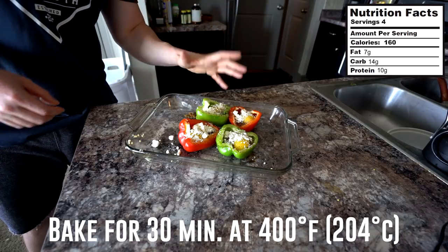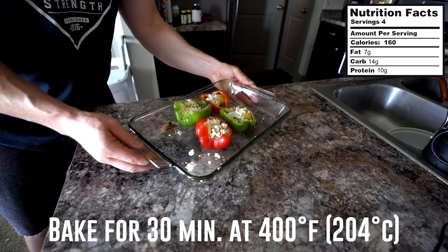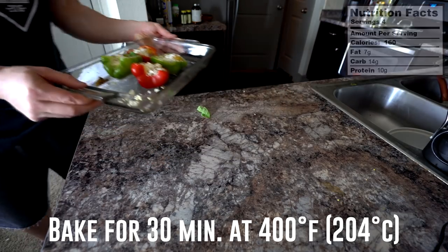Now these are going to go into our 400 degree oven for about 30 to 35 minutes. You just want to make sure that you cook the egg whites until they're no longer running.